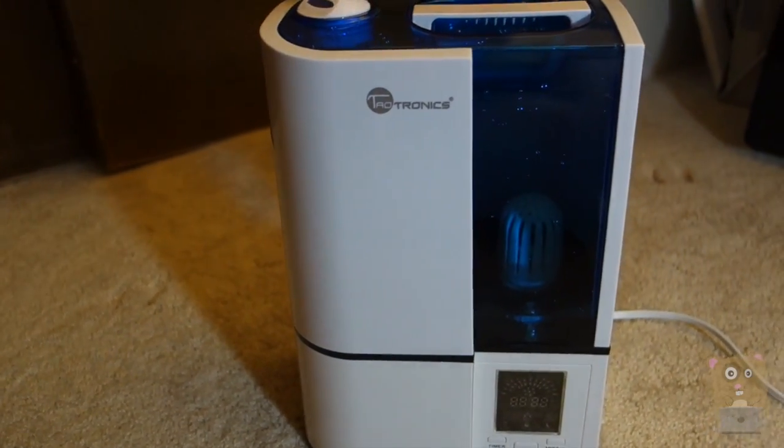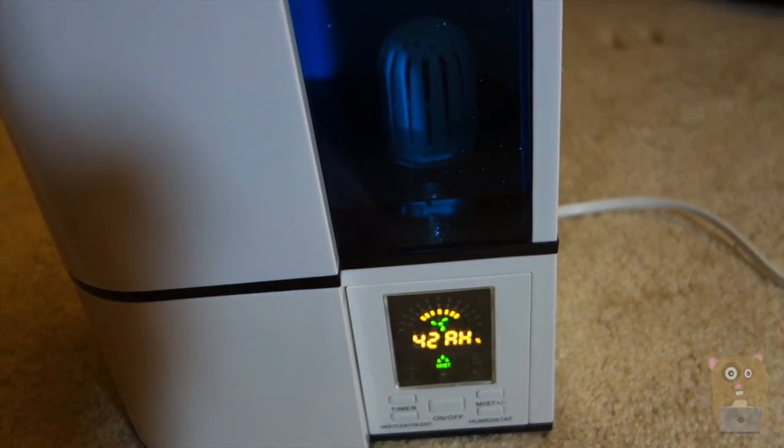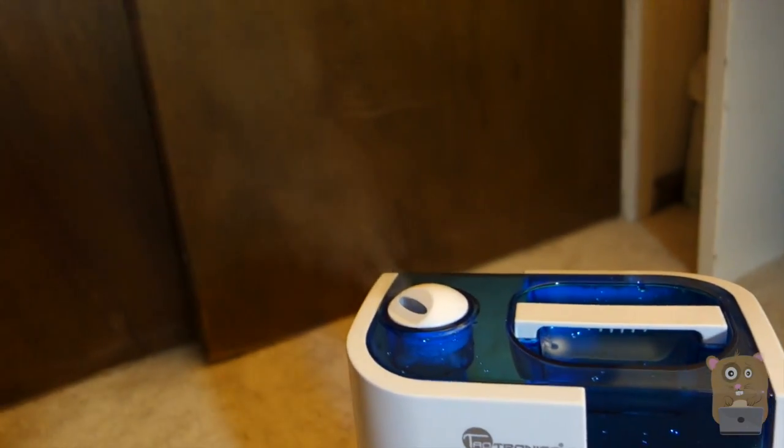Since this is a digital humidistat, I can set the humidity level I want. The first thing I'm going to do is turn it on, and right now the humidity is about 42%. You can see that mist is coming out.